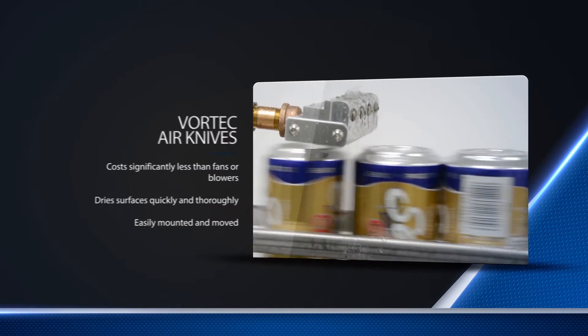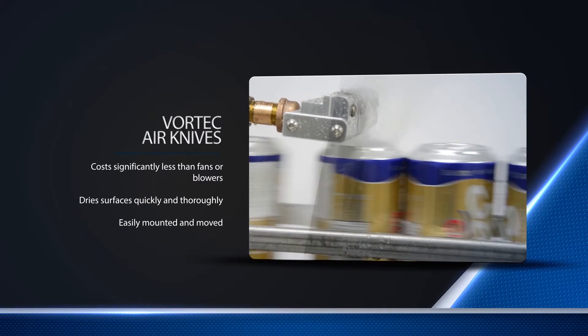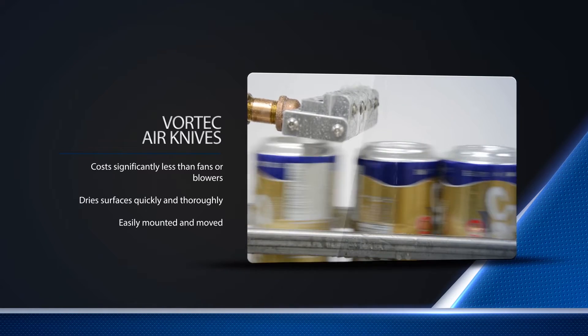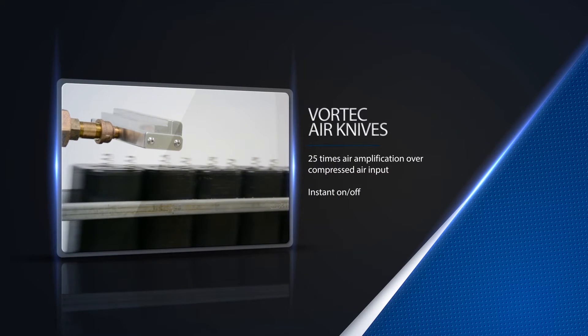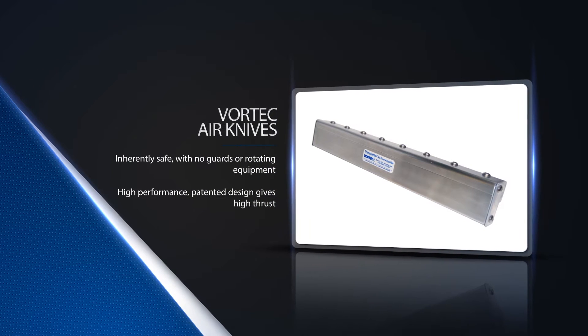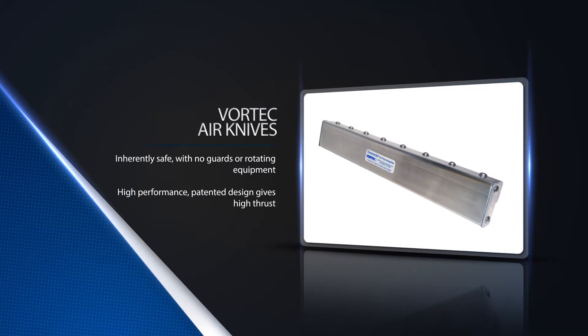Whether you're blowing off liquids or debris, cooling objects, or removing a static charge, Vortec air knives offer an efficient and effective solution. The size, ease of installation, safety, and minimal maintenance requirements make ITW Vortec air knives ideal for your air delivery needs.